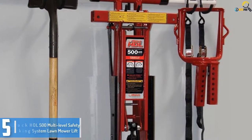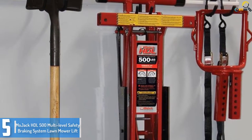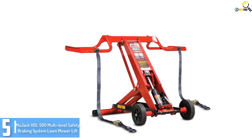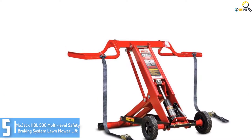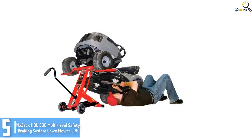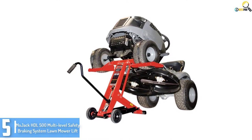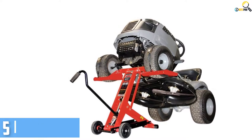Starting at number 5, we have the Majek HDL 500 Multi-Level Safety Braking System Lawnmower Lift. The Majek HDL raises every other option you can take a look at for lifting lawnmowers, and some purchasers additionally use it for their ATVs. With its durable high quality, Majek ensures simpler access to your equipment and makes maintenance and cleaning easier. You can eliminate or sharpen the blades easily. Majek additionally designed it with a safety braking system for superior protection when using the device for lifting and fixing your unit. It consists of a lever that you can use to raise your unit and lock it up at your chosen height.